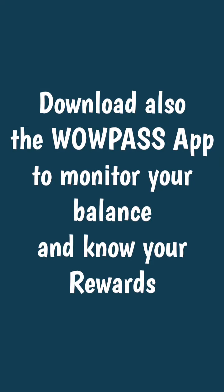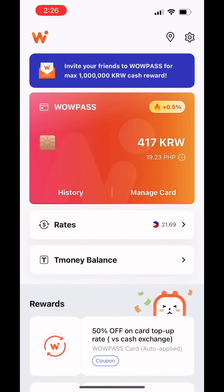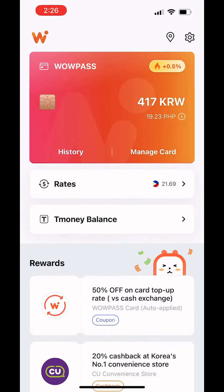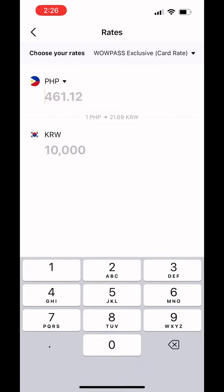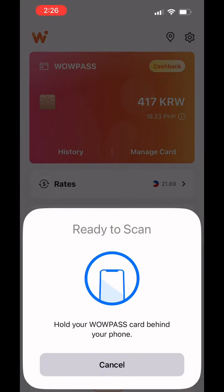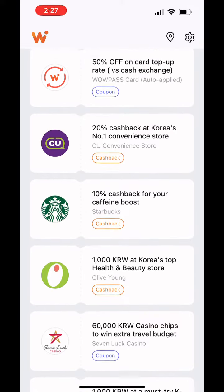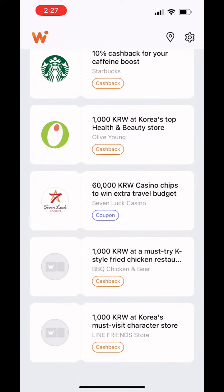Download also the Walpas app to monitor your balance and know your worth. The app looks like this, and this is how it looks inside. So that's the card — it's identical to the physical one. Then you can check the rates, and then top up your money to know the balance.